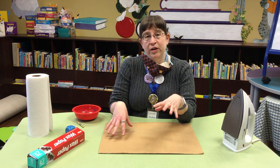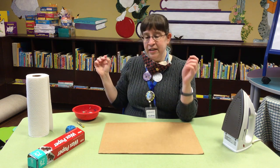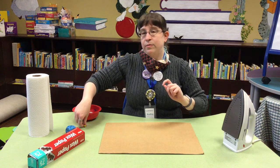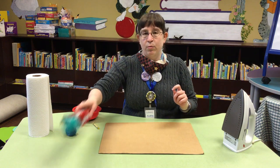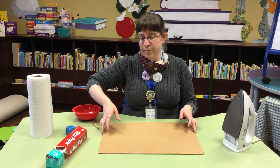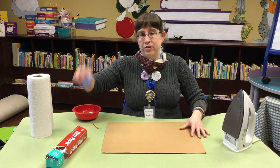Today's project, we are going to make some more stuff to hang in our windows. What you're going to need for this craft is an iron, which is why you need the grown-up. You need some old crayons — you're going to want to use your beat-up ones — some wax paper, some paper towels, something to use the iron on. I've got some cardboard and a pencil sharpener.